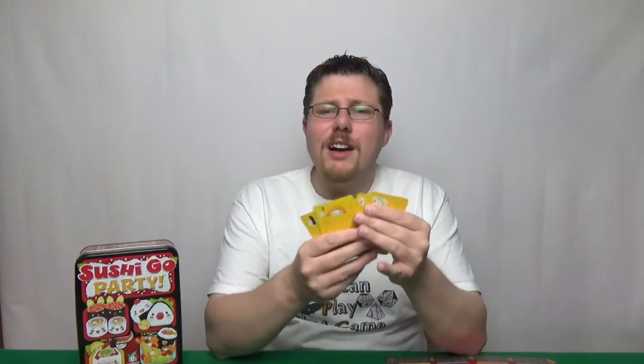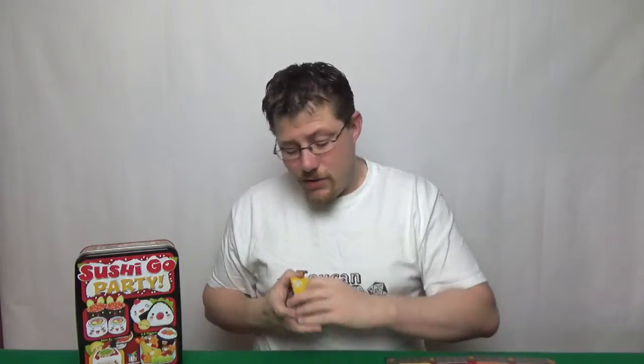Let's talk about the components. These cards are fantastic quality — proper linen finish, high quality cards. I'm really impressed from Gameright here.